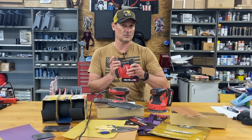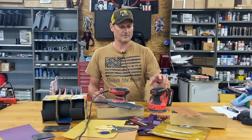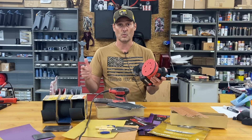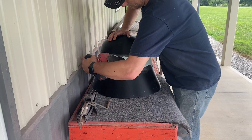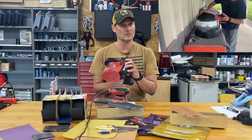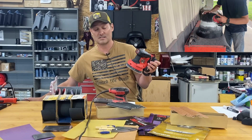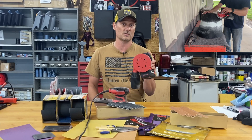Now let's talk about my two favorite sanders. I actually have multiples of these, labeled for different grits — I don't even swap pads anymore. For example, this one is 80 grit; if I need 220, I just grab another unit. They're Bauer brand from Harbor Freight, relatively inexpensive at around $25 each, and the batteries are all interchangeable. You can buy one battery and run all these different sanders. This one is by far my favorite — the most versatile one you see me use in videos.